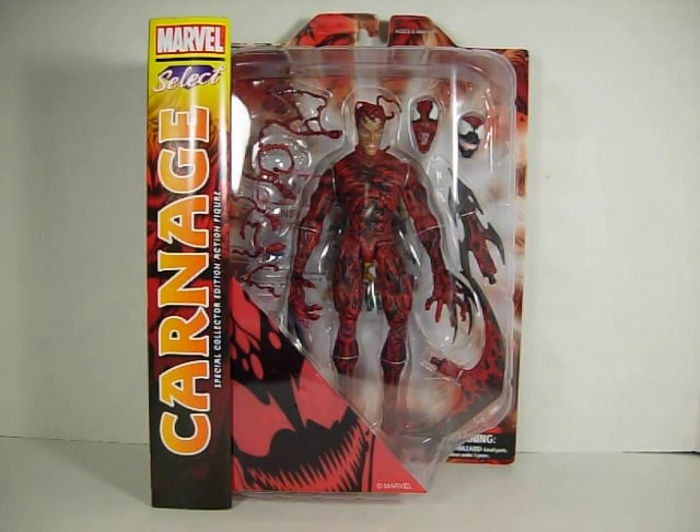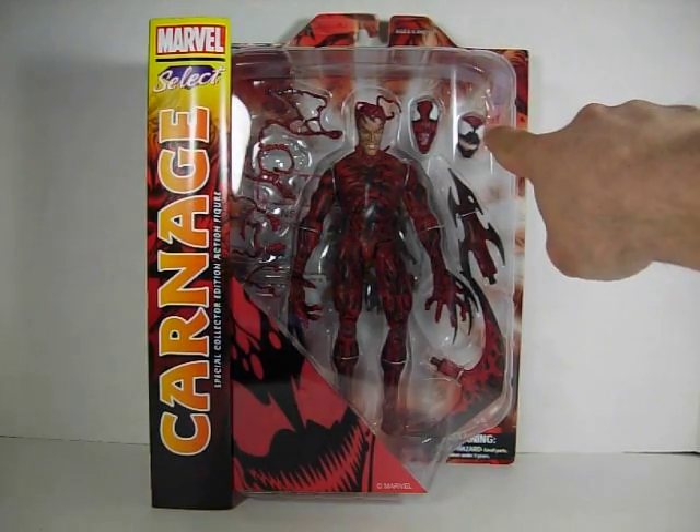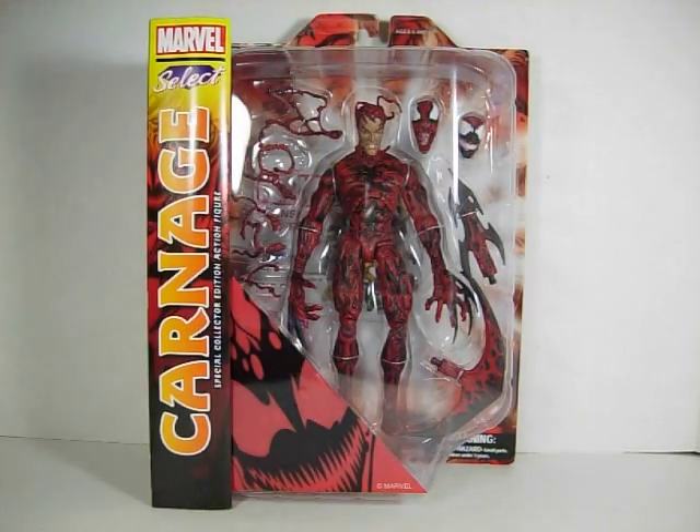It comes with 3 heads. The head that comes on the figure is not a mask, but it's as if the symbiote is covering his face, so you can see Cletus Cassidy's face. The likeness is very good — it looks the way he's drawn in the comic books. Then you have 2 different Carnage heads. This one is the most familiar one, the way we see him most of the time. And this one here I'm assuming is probably drawn by a different artist, so the heads are based off different artists' art is what I'm guessing.